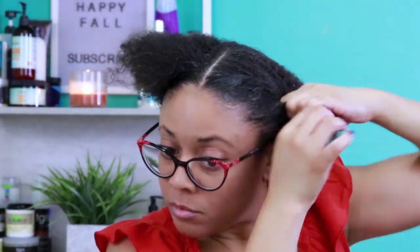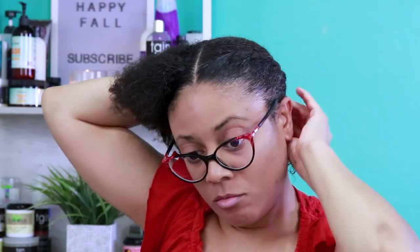Now I'm going to start flat twisting along the sides of my hair. And once both sides are twisted down completely, I will twist the remaining ends of my hair together, roll, tuck, and pin it down to blend the twist, giving it a more rounded look.